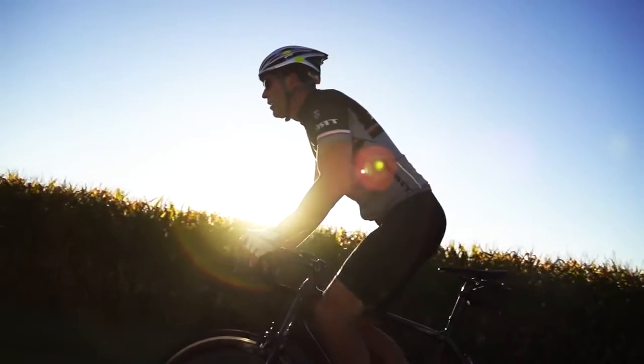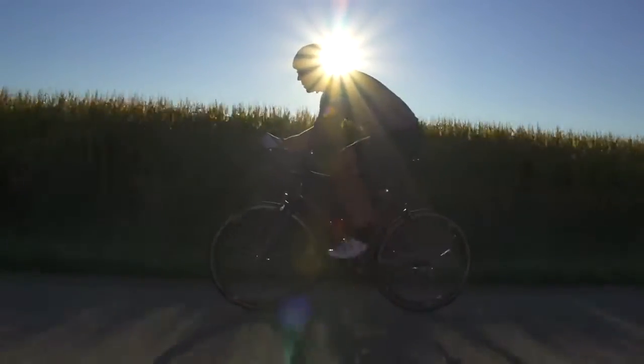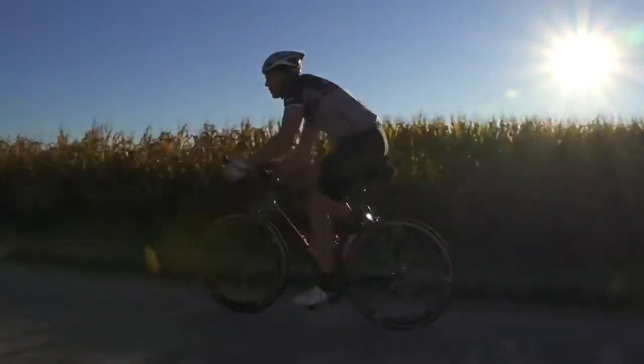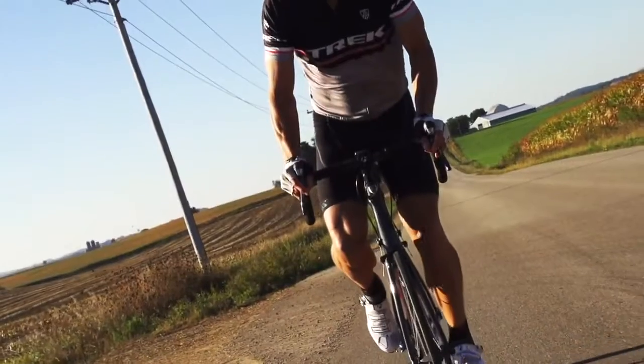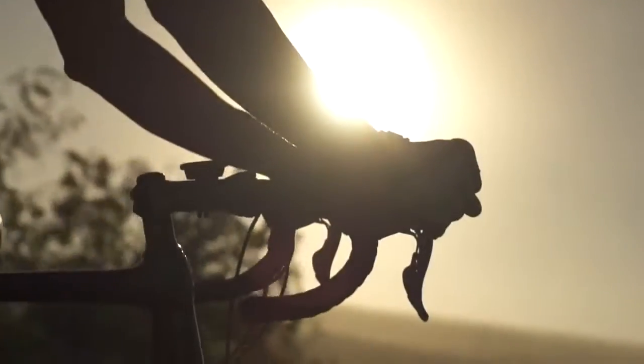When I see the finished product, it really gives you a great feeling. It's really neat when you see a race bike on a course with one of our athletes riding on it and knowing that you've played a little part in that whole bike.